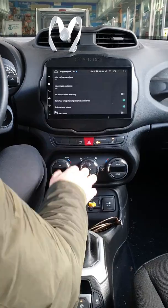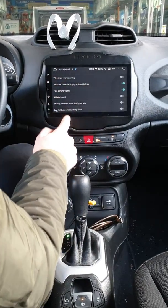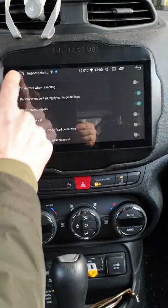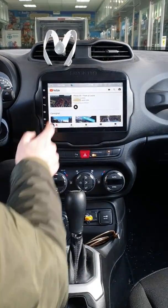Addirittura, se abbiamo il parcheggio assistito, possiamo andare a selezionarlo. Ecco qui, abbiamo tutti i parametri — sono facili per la gestione. Nello stesso tempo, possiamo usare tranquillamente YouTube, come stiamo facendo ora.